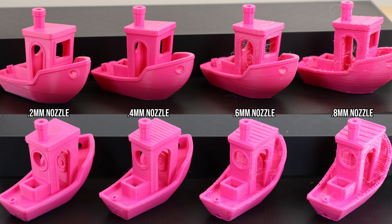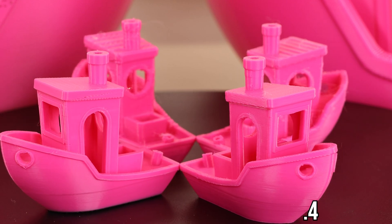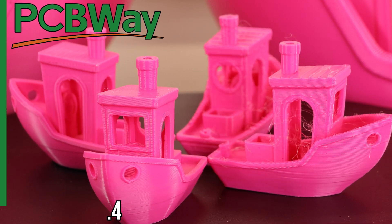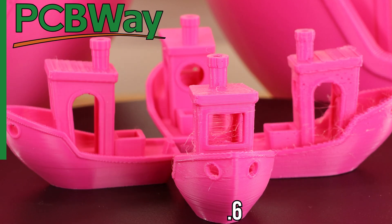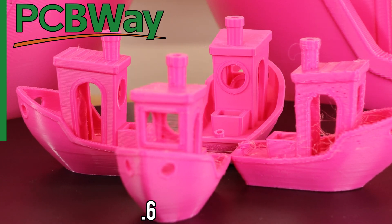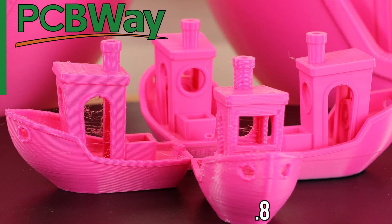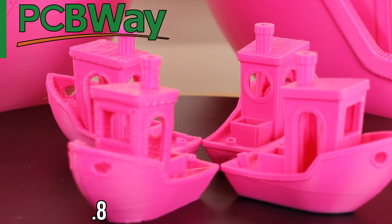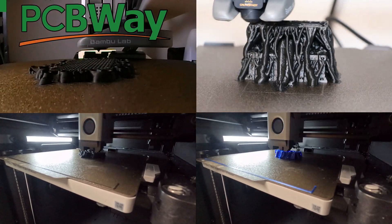I was trying to think of what I could say about each model, but I realized the bar for quality is subjective, so I'm going to show you some side-by-side shots of each model and let you draw your own conclusions before I share mine. While looking at these models, check out PCBWay for your final production prints — professional 3D printing, CNC machining, custom PCBs, and even PCB assembly with no minimum order quantities. New customers can use the link in the description for five dollars off their first order.